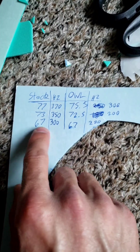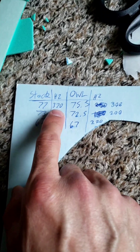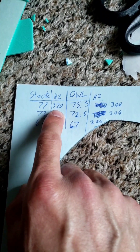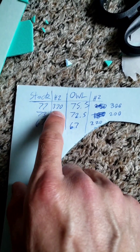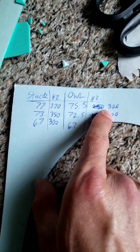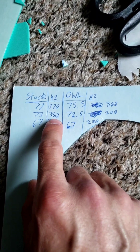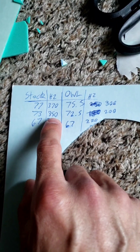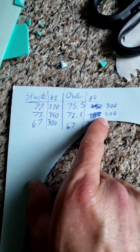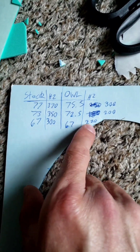At low speed they were both 67. But the interesting thing, where the most difference happened, was in the average maximum hertz. The stock fan was about 370 and the owl fan was about 300 — much lower and less obnoxious sound. At medium it was about 350 compared to about 200, and at low speed about 300 compared to about 220.